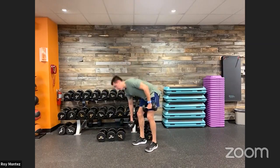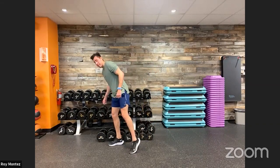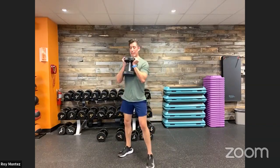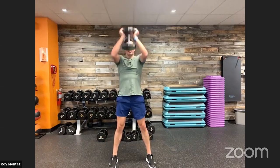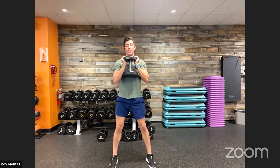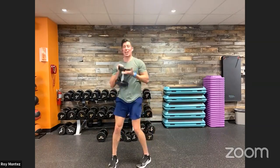Recover. Good job, team. Goblet squat to a press — 10 seconds. Good job, stay with me. Five seconds. Here we go, team — three, two, one. Down to our squat, into our overhead press. Let's control this movement on the way down. Drive up through our heels, quads, glutes — overhead press. Nice deep breaths on the way down, exhale as you drive up. 15 seconds. Last 10, team, keep it up. Out in seven, five, four, three, two — and recover.